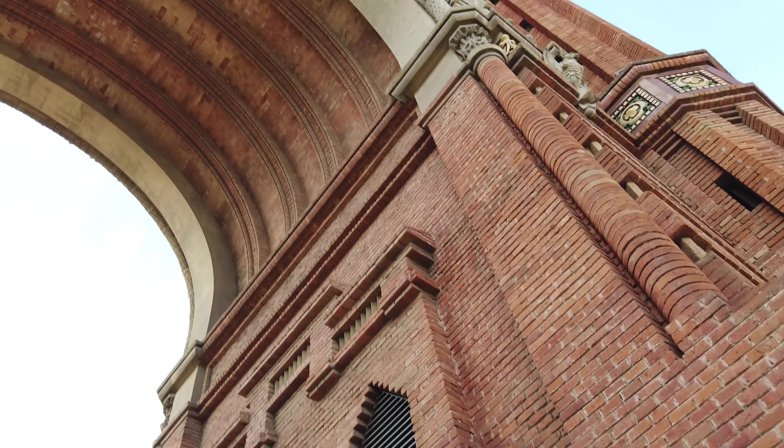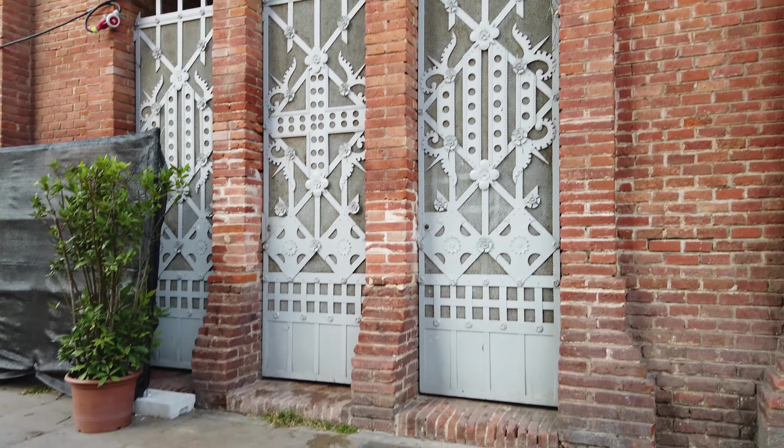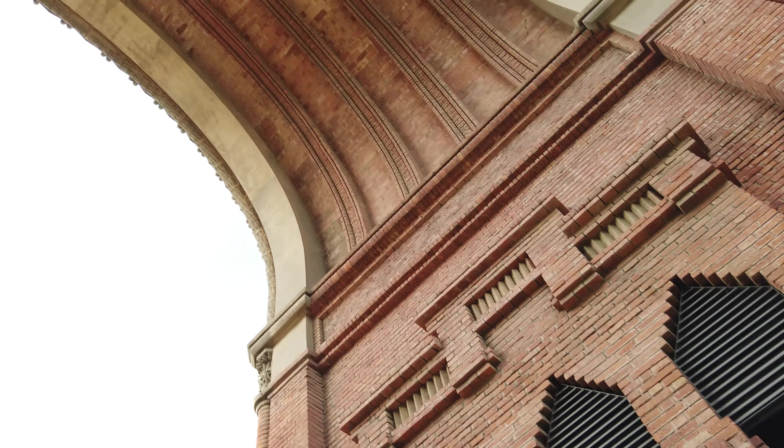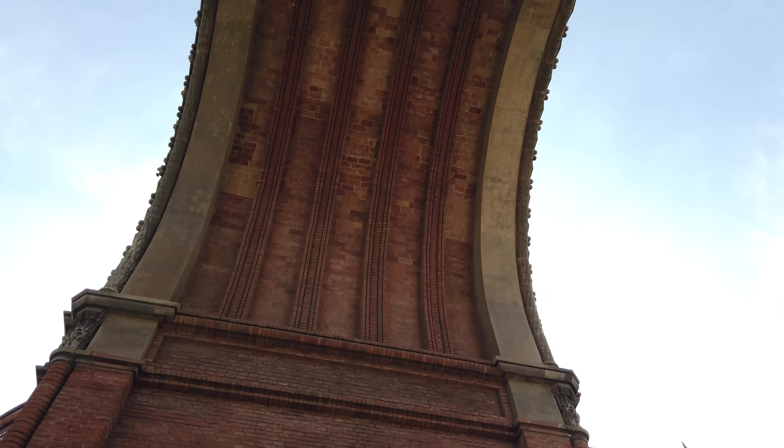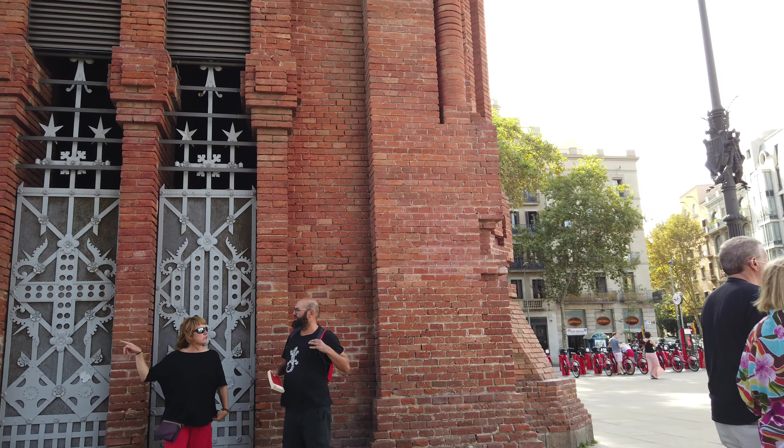So this underneath, directly underneath, are the Trumps. Really, really pretty. I'm gonna walk to the other side now.